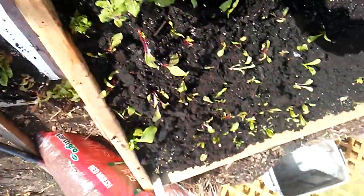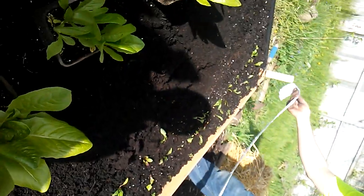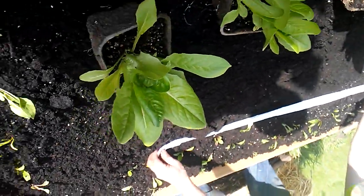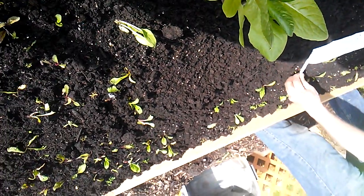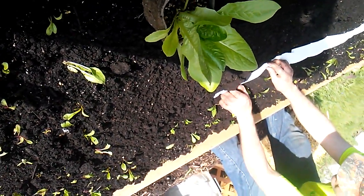He finished it. Look at it - isn't it gorgeous? Can you see that? This one is four foot wide by ten foot long. Right now he is putting in some butter crunch lettuce seed tape that I'd forgotten I had. Don't laugh at me - you guys know I'm a seedaholic, there's a reason I have this name.